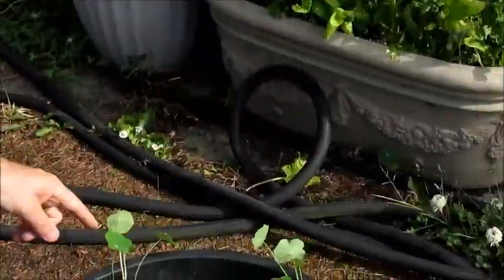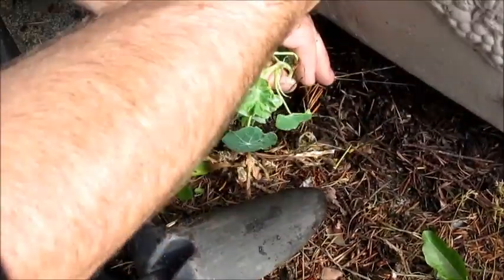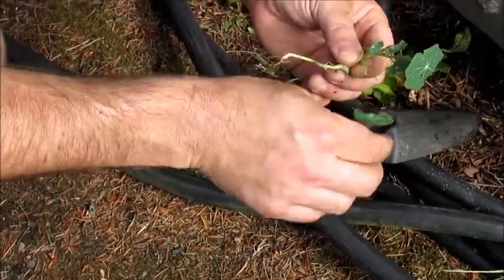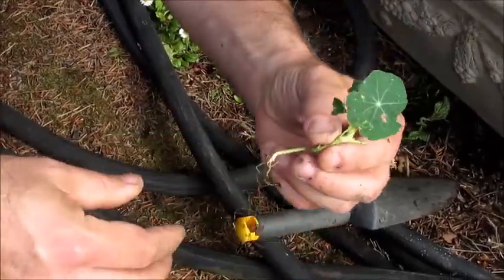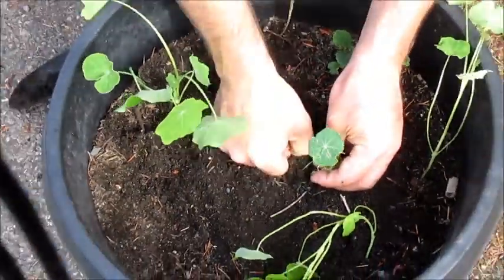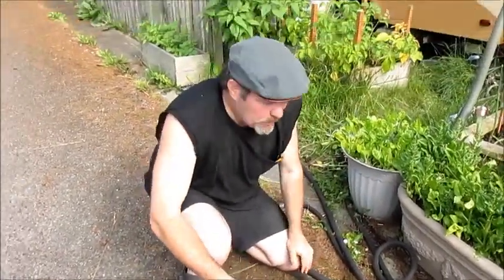Just looking over here at the bottom of this other one near the hose — look at what I just spotted! It's not even in dirt, it's just underneath. It's another little one. I'm going to break a couple of leaves off of that so the roots have a little more chance to get a stronghold. I'm just going to put it right here in this bucket too — I think it's going to like it way better than where it was.